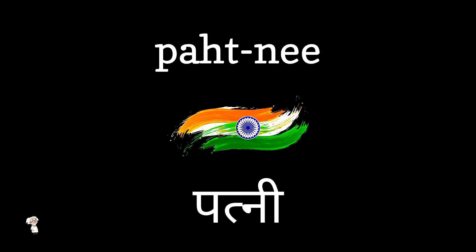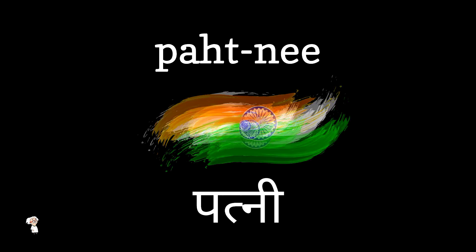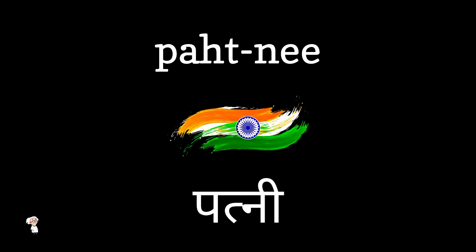Now let's break it down further. Repeat after me. Patne. Patne. Pathni.